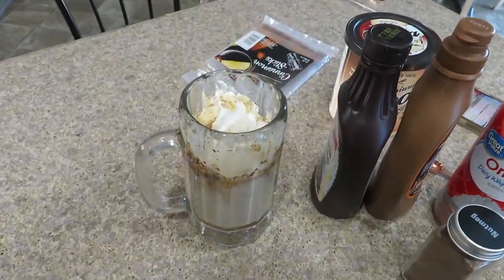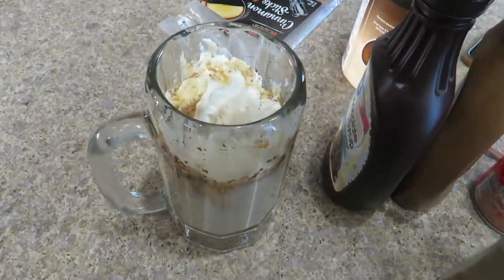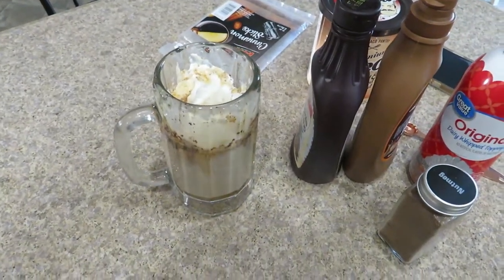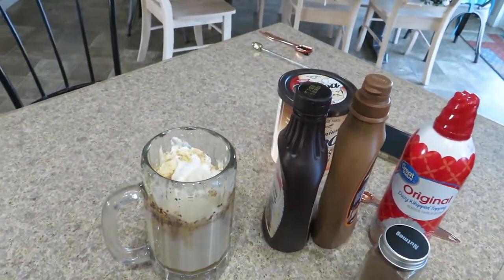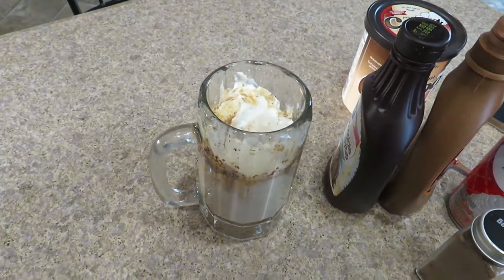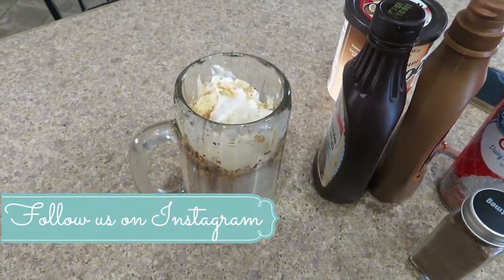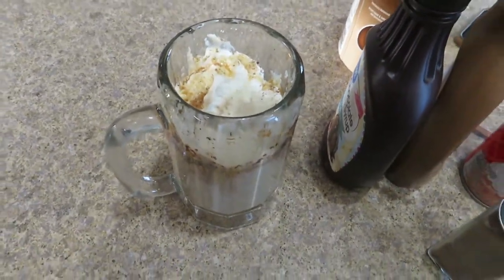We just finished our Thirsty Thursday for this week, and this is so good — it is an eggnog-based drink. If you guys are into eggnog alcoholic drinks, you're going to want to follow us on Instagram and check out our Thirsty Thursday on Christmas Eve, because oh my gosh, that was awesome.